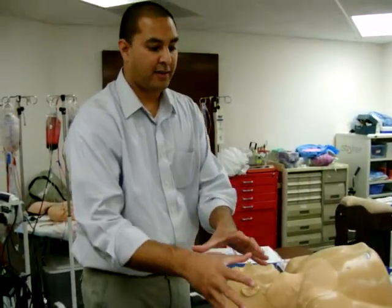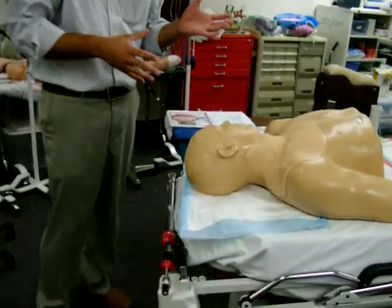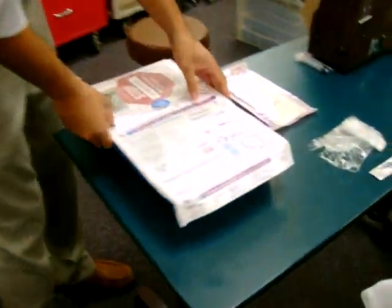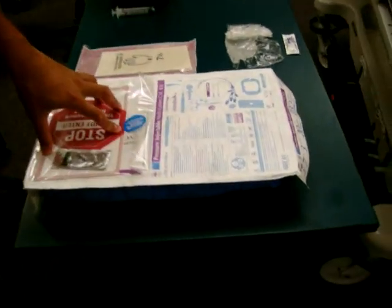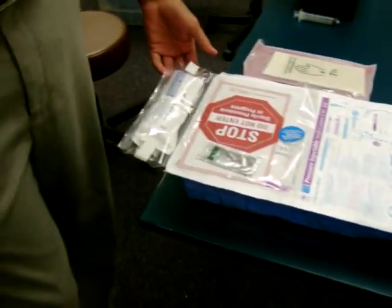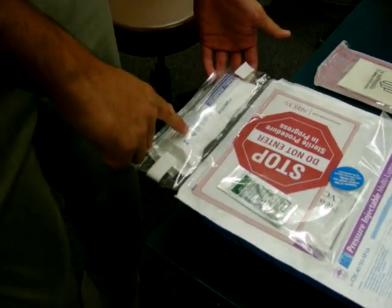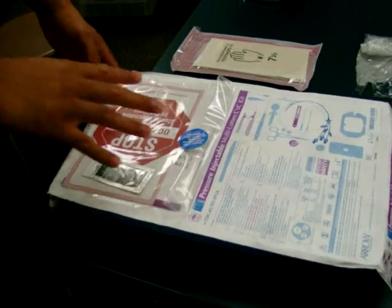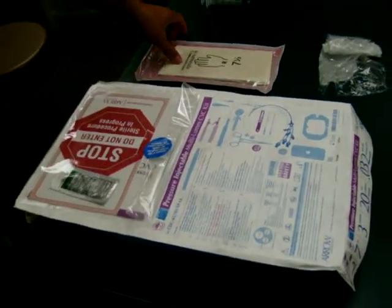Positioning is right, ultrasound is set up, now we'll go over sterile technique. Here we have a couple of things — it depends on what kind of kit you're going to use. This happens to be an all-inclusive kit which includes some sterile flushes, the drape, cap, gown, mask, everything that you would need to do the procedure except your gloves.